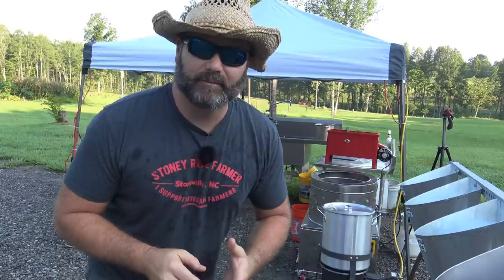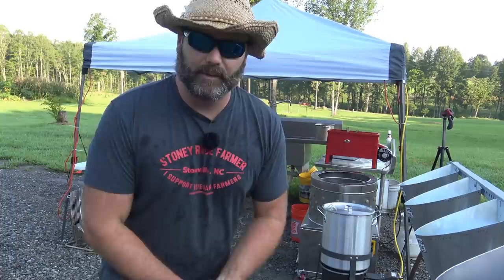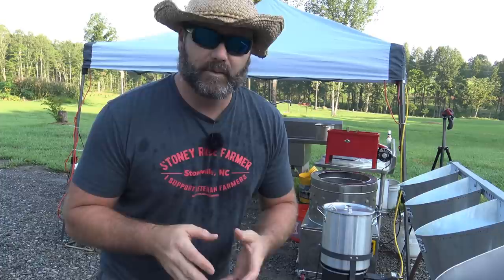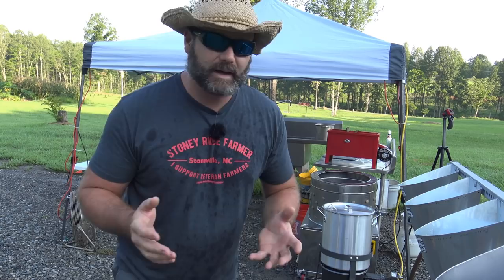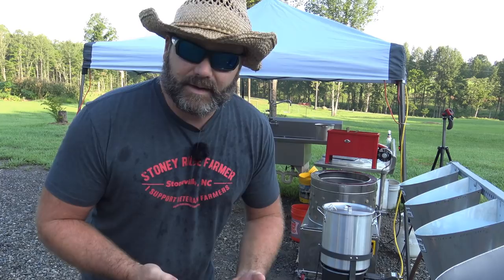Hey folks, this is Josh Stoney Ridge Farmer. Welcome to the farm vlog today. Today is a really special day here on the farm. We're going to be processing our chickens today. We have 48 chickens that we're going to be working with. They're Cornish Cross chickens from Meyer Hatchery. I want to thank a couple of companies for helping us out — Wright Farm Products or coopsandmore.com and Meyer Hatchery. Hope you learned something today.